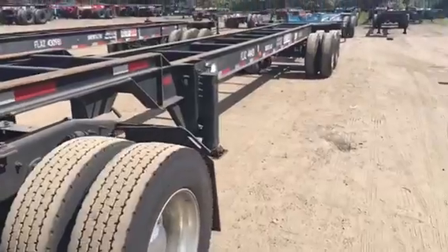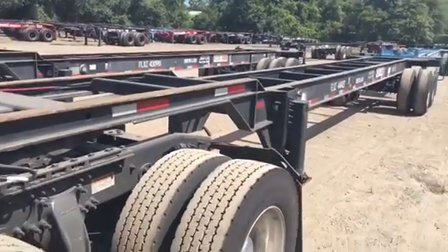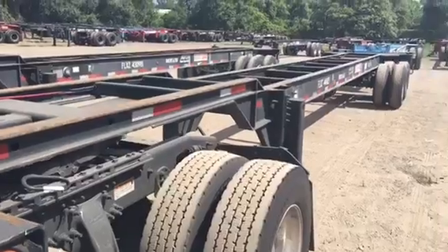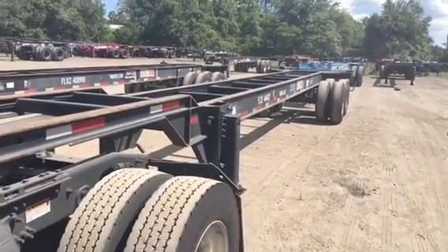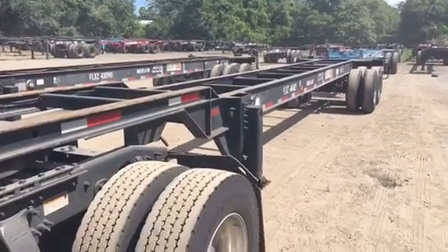Alright guys, I'm going to go ahead and get in here and get this empty container. I hope you guys learned a little bit about how we get these chassis for these containers. As always, please comment, like, and subscribe. I appreciate you guys for watching. As always, be easy. God bless y'all. Peace.